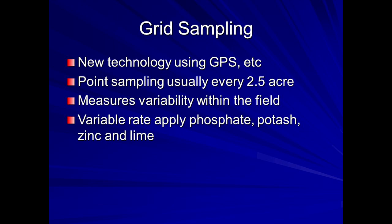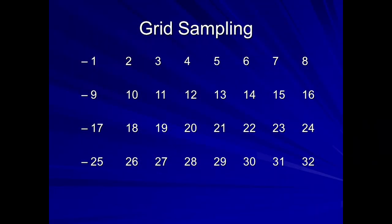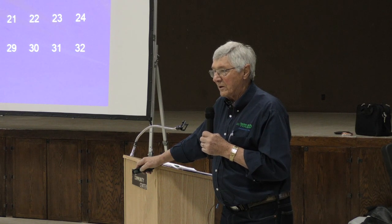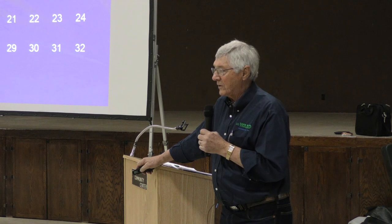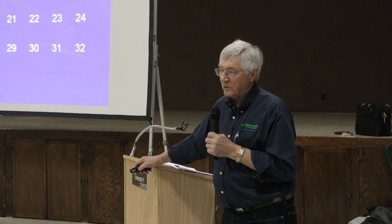New technology using GPS — we started a lab in 1983 in Kearney and didn't even know what GPS was then. Grid sampling is now common — some guys use two-and-a-half acre grids, some 4.4 acres, and a few go down to 1.1 acre grids. On the irrigation side in the Platte Valley, some farmers sample the same fields every year because they save enough by variable-rating their fertilizer to justify the cost of sampling, especially when growing 300 bushels of corn.